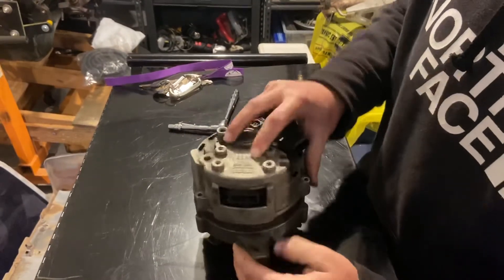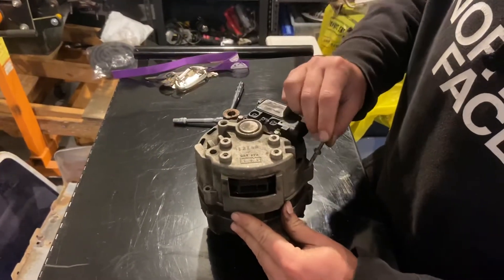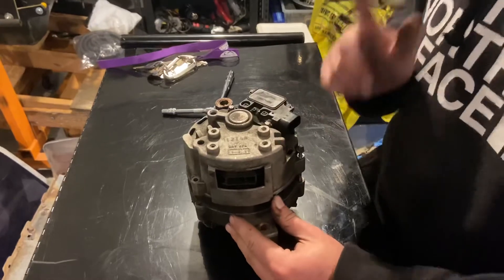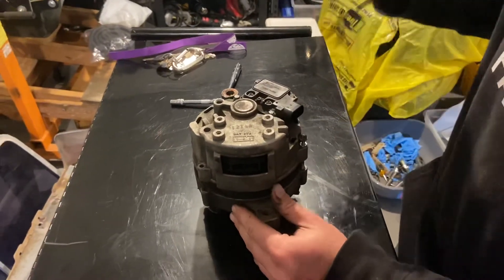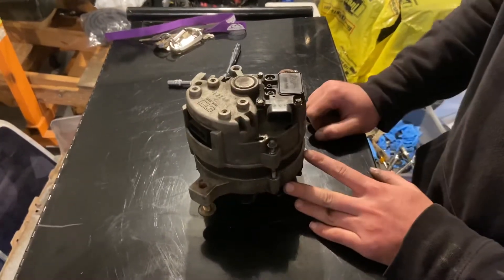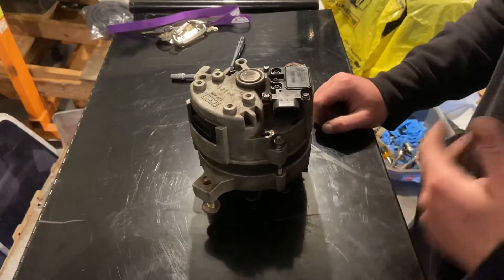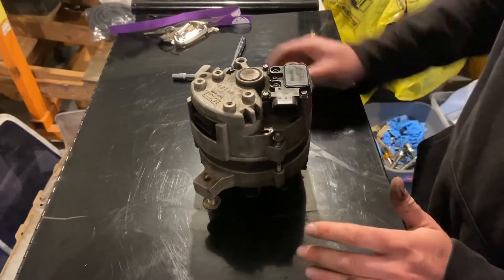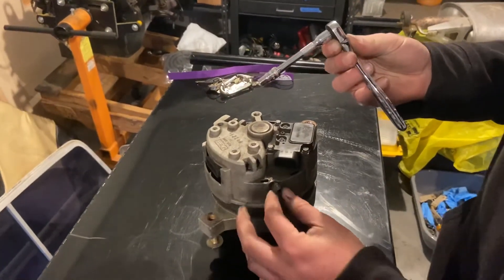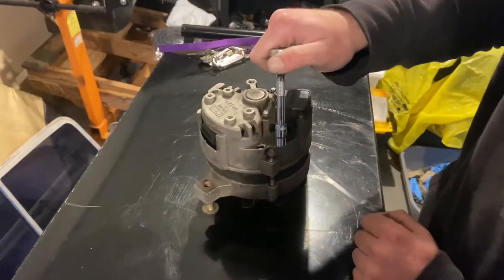Once you have it at the proper clocking, just take your bolts and put them back in. Tighten them down, but make sure not to over-tighten them. Do not use an impact. Do not use any kind of large tool on this because it is very easy to strip out the casing of the alternator. If that's stripped out you've got to drill it out, re-tap and die it, and it's a whole ordeal. I always recommend using quarter-drive tools because it makes it easier — these aren't always that tight — and it prevents you from over-torquing them since you only have that much leverage.